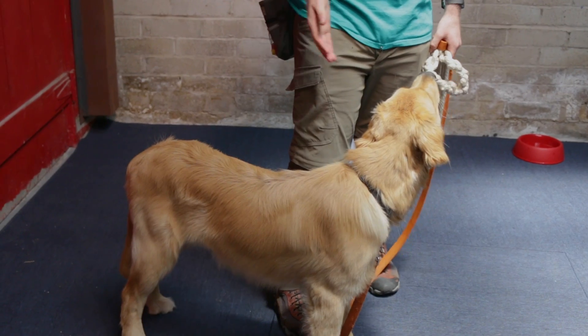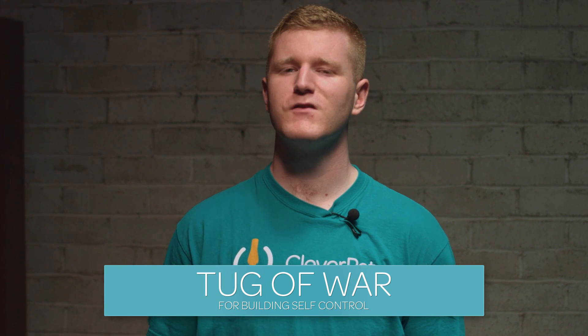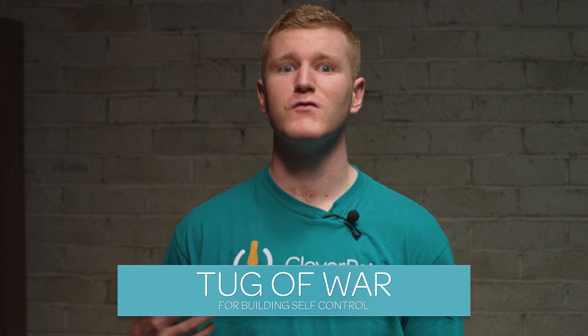Hi, my name is Alex, and this is Epi, and today I'm going to show you three fun games that you can play with your dog and hopefully make living with them a little bit easier. The first game we're going to play is Tug, but we're putting a little bit of a spin on it so that your dog builds some self-control.